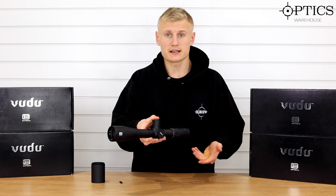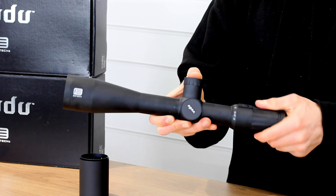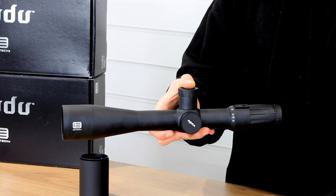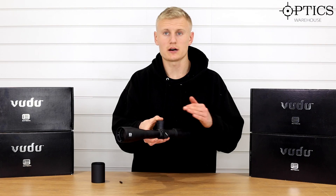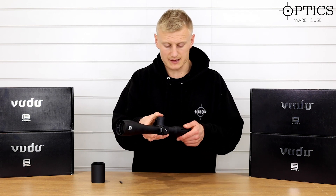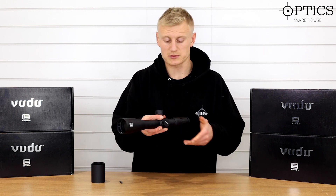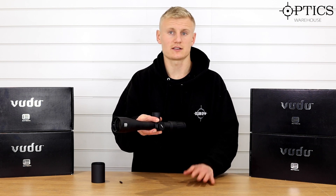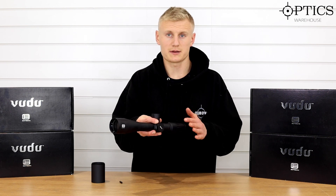On these Voodoo series scopes the whole ocular does turn, so sometimes that is a bit of a pain for adding on night vision — rear mounted night vision. Bear that in mind if you are looking for a scope to put with a rear add-on; in particular this model wouldn't be used with a night vision attachment. However, just bear in mind with the rest of the Voodoos — the 3.5 to 18 or the 5 to 25 — that the eyepiece does completely turn.